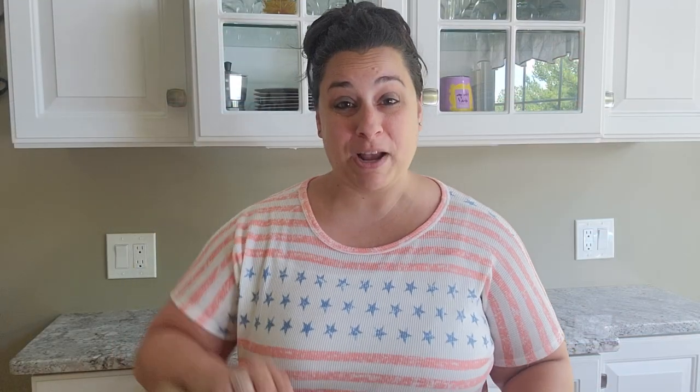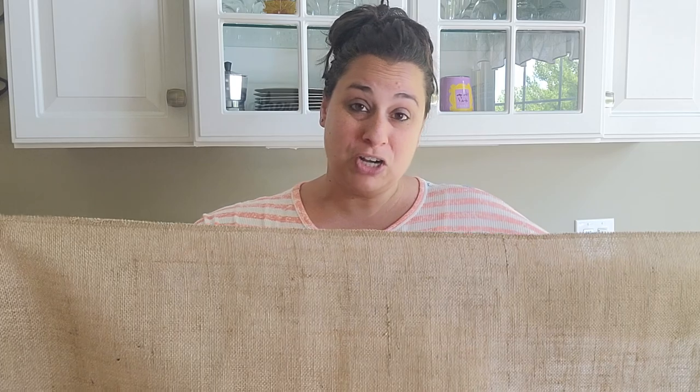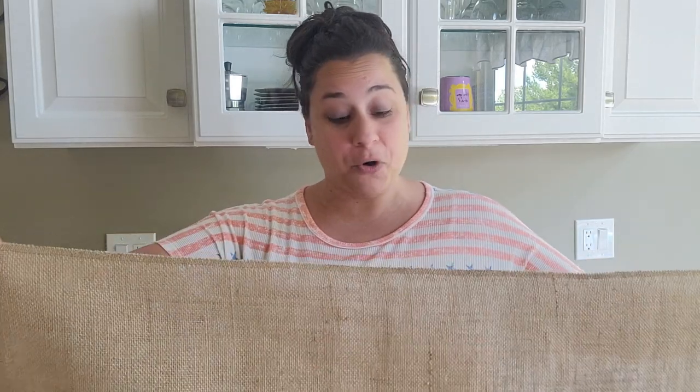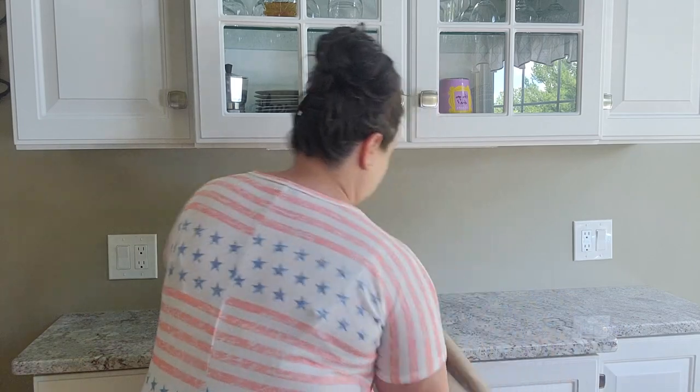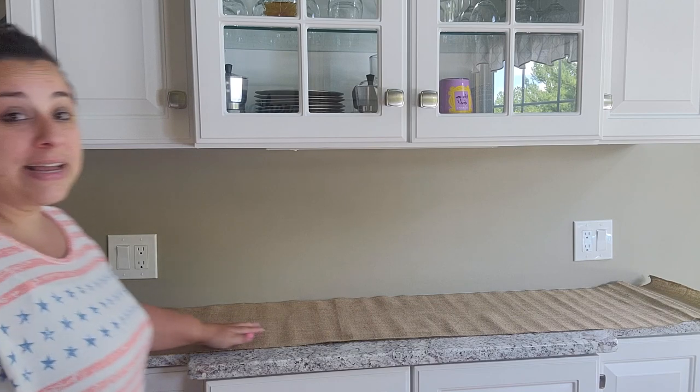To use as a runner for my coffee bar, I picked up this burlap runner from Amazon — the link will be in the description box below. It was the perfect length and I believe it was only about seven or eight bucks. I was going to add stars to it, but honestly with all the red, white, and blue decor it's going to be perfect as is. So I went ahead and laid it out, and like I said, it was the perfect length.